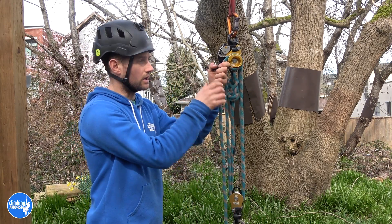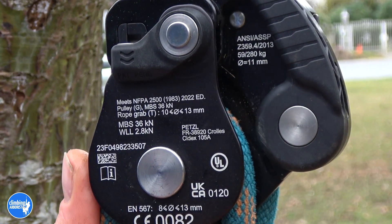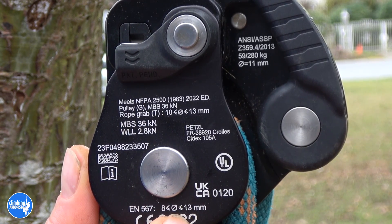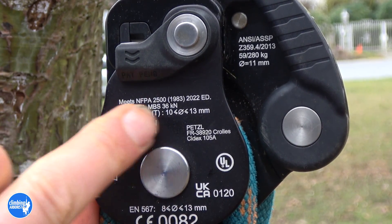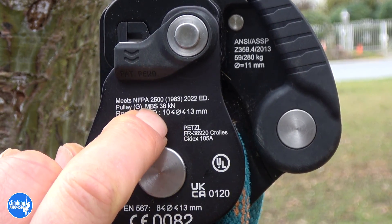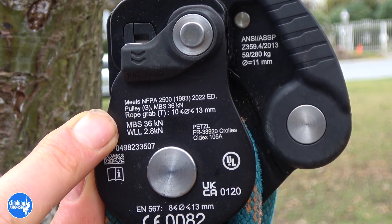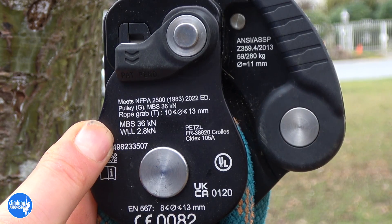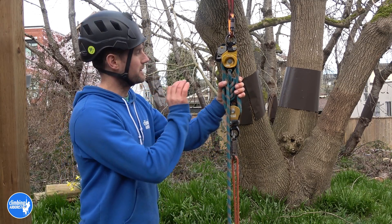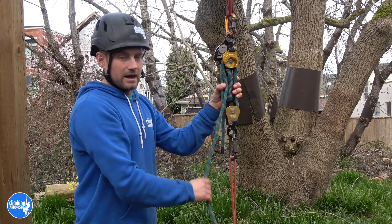Let's take a look at the specs of this pulley. It can take rope diameters ranging from 8 to 13 millimeters. NFPA have approved this as a rope grab from only 10 to 13 millimeters. It has a minimum breaking strength of 36 kilonewtons with a working load limit of 2.8 kilonewtons. So many clever little additions to this double sheave pulley.